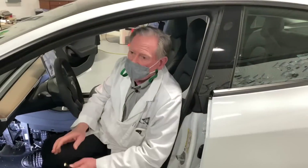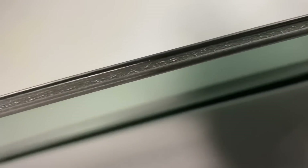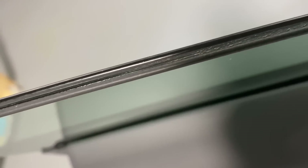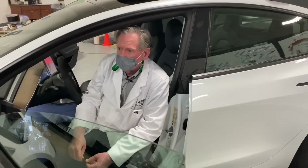Another feature I really like is the dual-pane glass. This is excellent for eliminating wind noise and any kind of road noise. It's expensive, but the difference in noise abatement is remarkable — about as good as it gets.